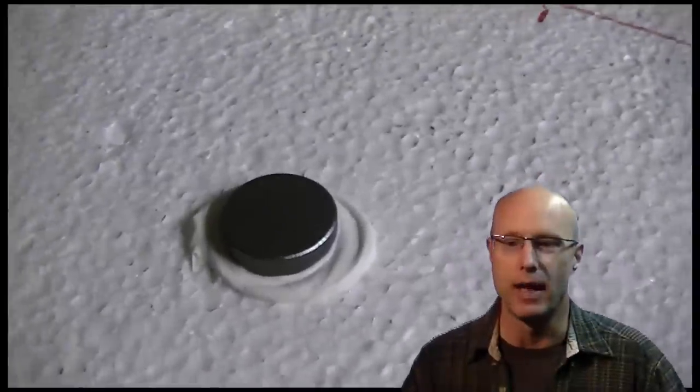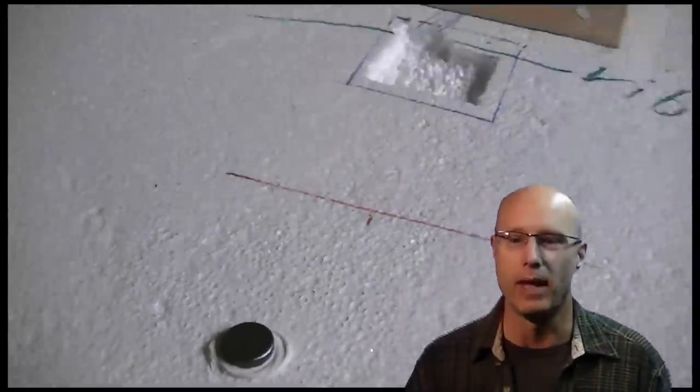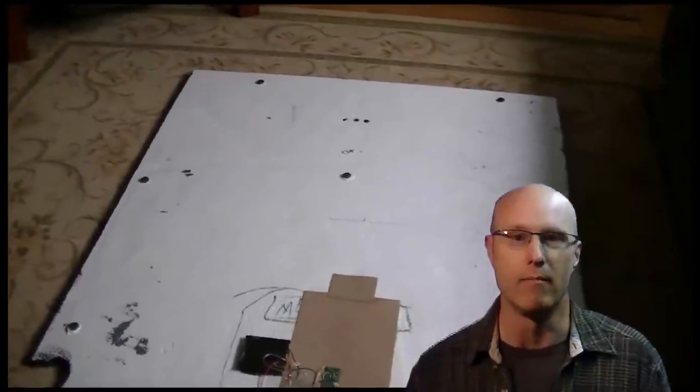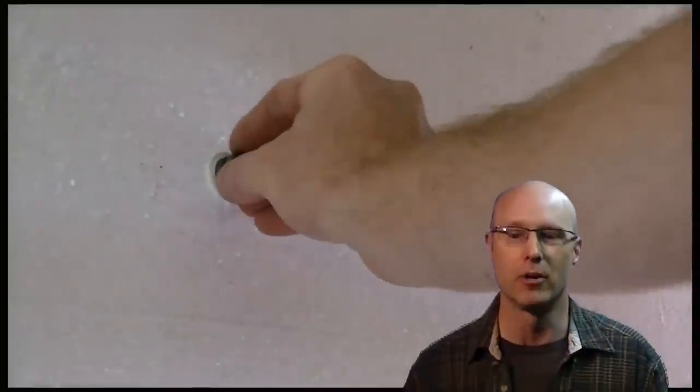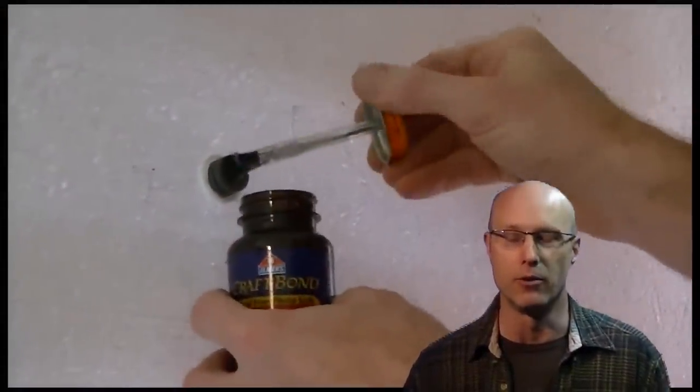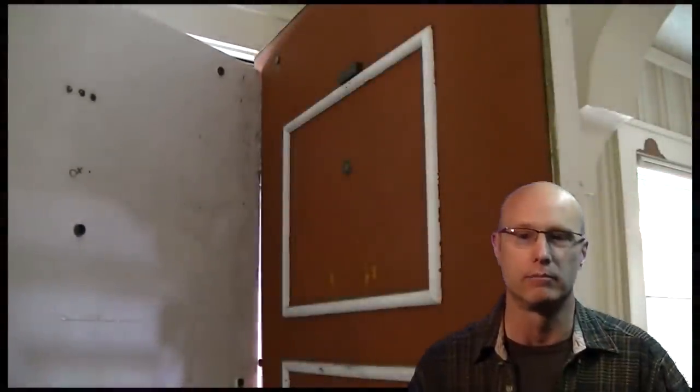I decided to use a magnetic system to attach the panel to the front door. But since my door is wooden and not metal, I had to adhere the magnets to each surface. I permanently glued them to the panel but used rubber cement on the door so that they and the glue could be removed without causing damage.